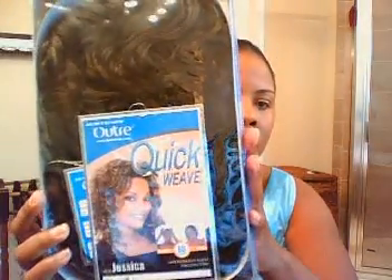I actually got these — I ordered a bunch of wigs over the holidays and I just haven't gotten around to many of them. But I'm going to try out Jessica today by Audrey, and it's in a 1B. So let's see what this looks like.